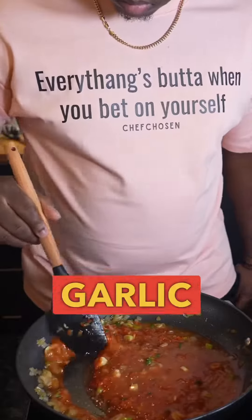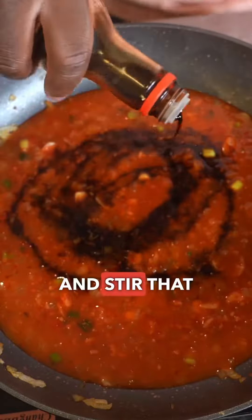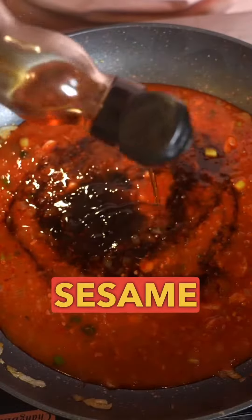Add in a few spoons of that chili garlic paste, a little pasta water, and then stir that in and throw in some soy sauce, hoisin sauce, and sesame oil.